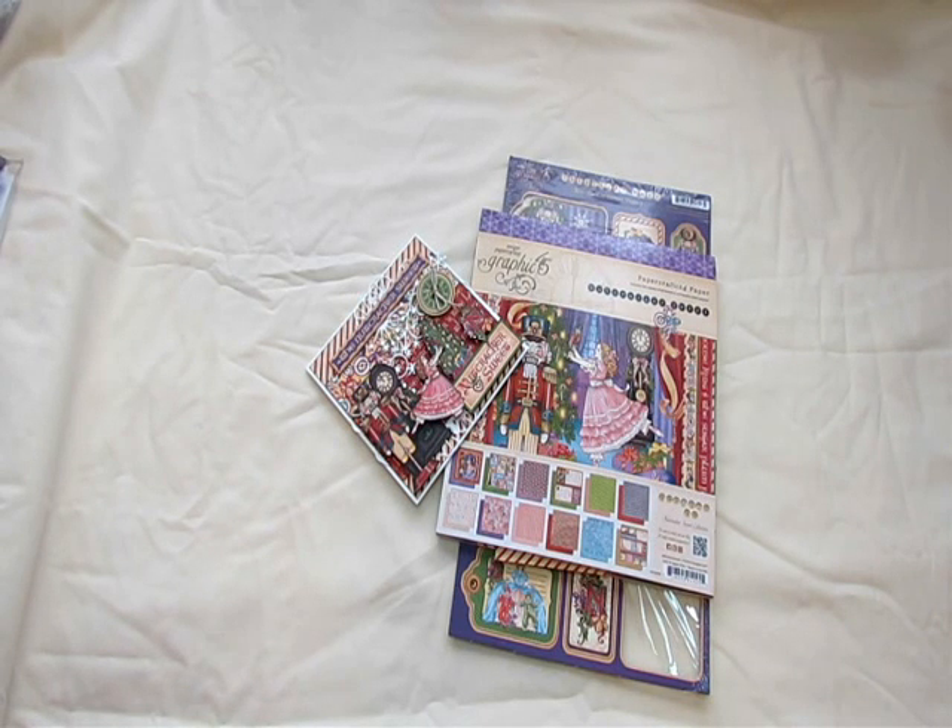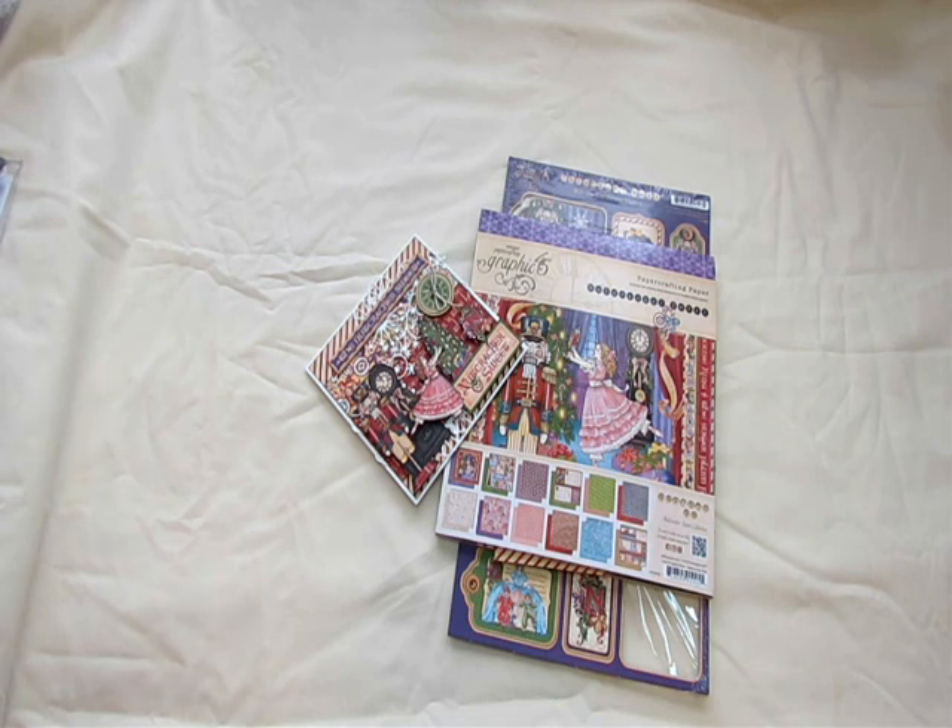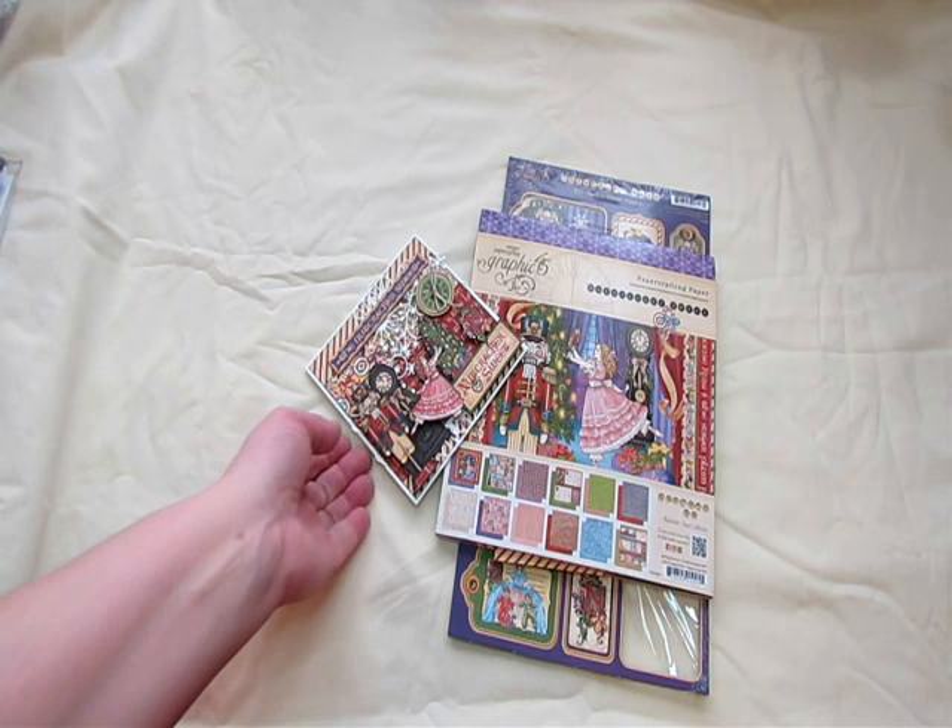Hi everyone, it's Bonnie here. Today I'd like to share with you some cards that I created. I know I'm very, very late on doing cards and they're going to be sent out late, but I hope the recipients still will love them. The first one is very Christmassy and the others are kind of winter, so they'll be good for the next month or two.